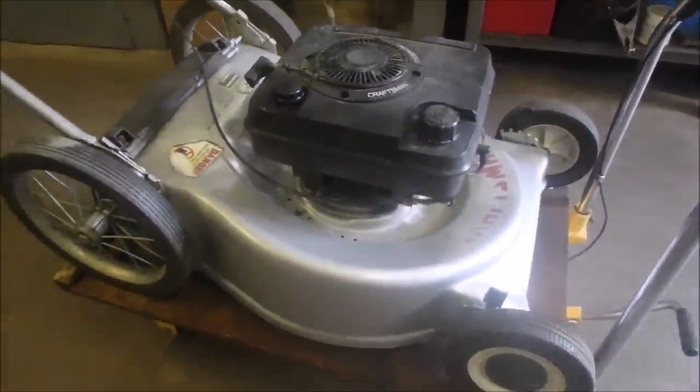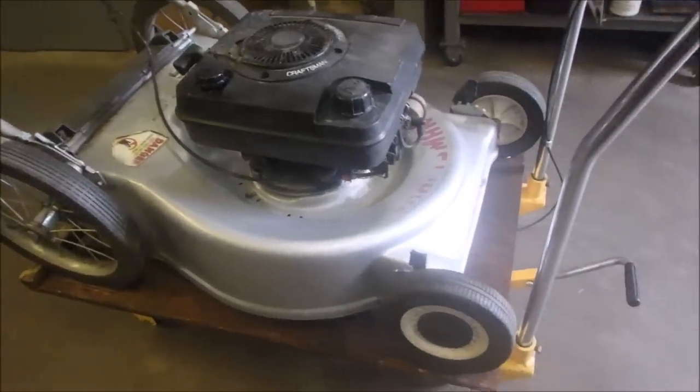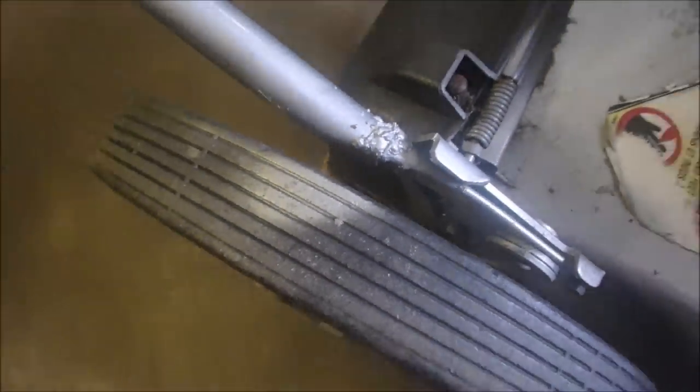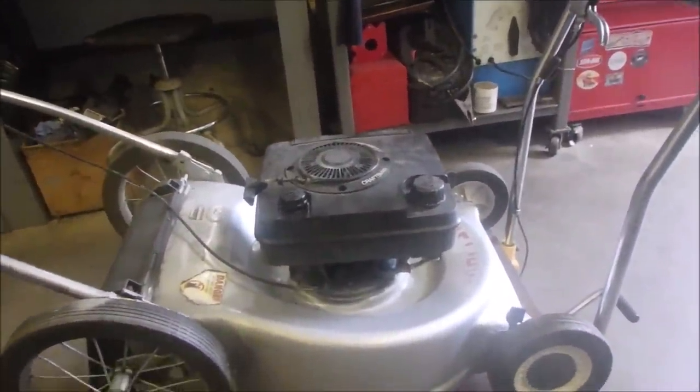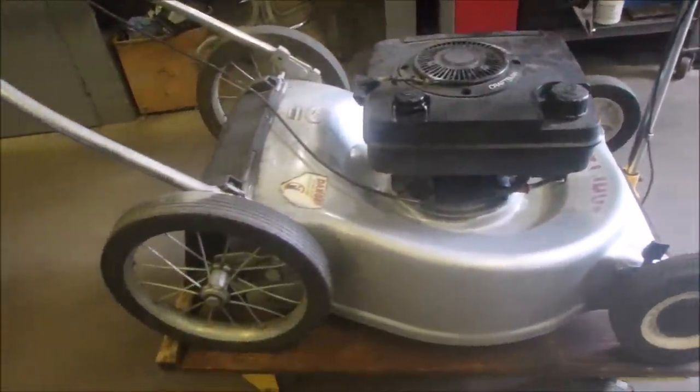This lawnmower is in pretty good shape actually — it's been repaired. You can see there's been some spatter welding going on there, but let's get it up a little higher so I don't have to bend over and we're going to have a little bit of fun.